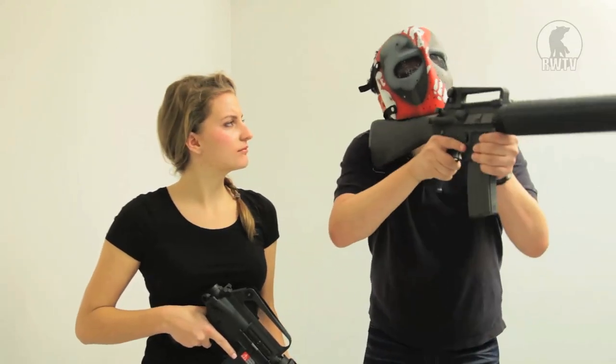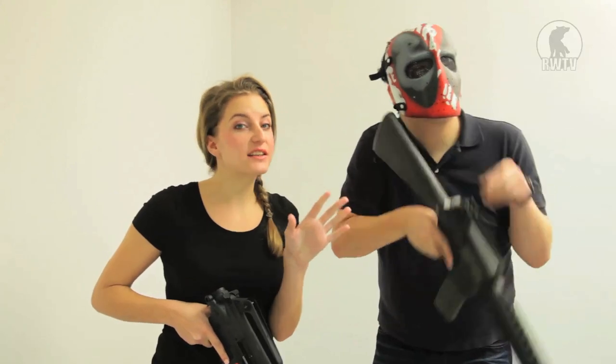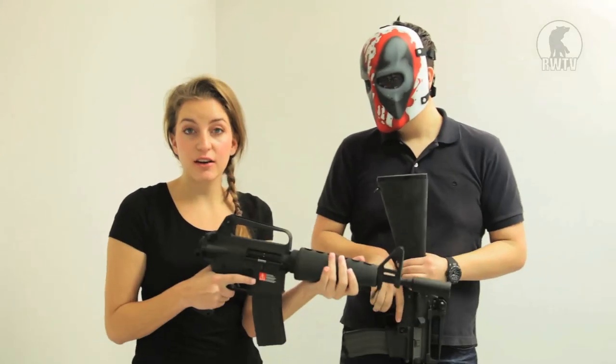Furthermore, full stocks could get in the way of a cheek weld when you're wearing a mask. Translation: it's a lot easier to use a mask with a gun that doesn't have a stock.